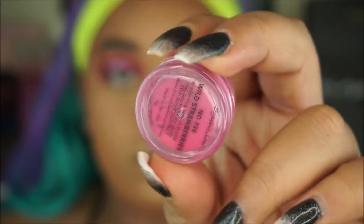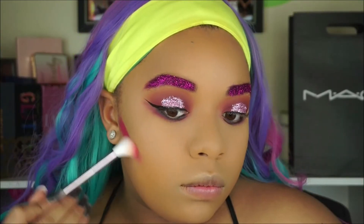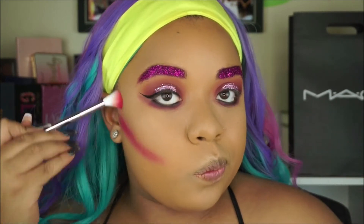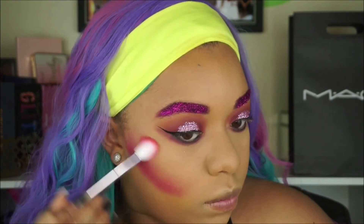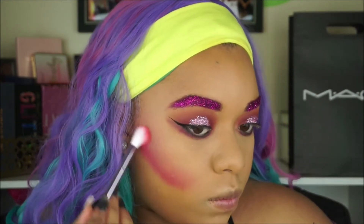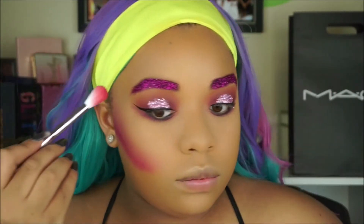Now I'm taking this Star Crushed Minerals eyeshadow in the shade Wild Strawberries — I'll have the link down below. Star Crushed Minerals has the best eyeshadows, they're really good. I'm applying this basically everywhere I would contour: my cheeks, my forehead, my nose. You're just using this as if you're about to contour your face, but with pink, because we're trying to be a unicorn.